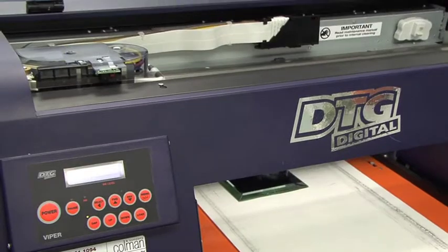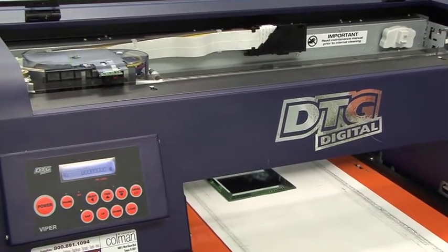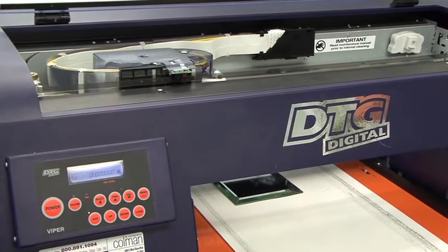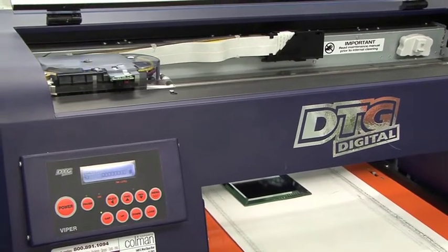After completing this cleaning cycle, we're going to let the machine sit for 5 to 10 minutes. Then we'll perform another nozzle check to make sure we've accomplished exactly what we set out to, which is to get a perfect nozzle check.